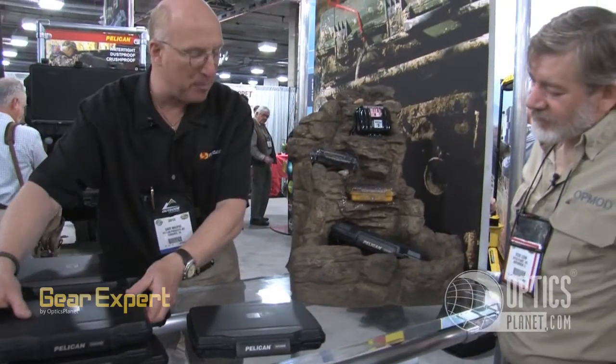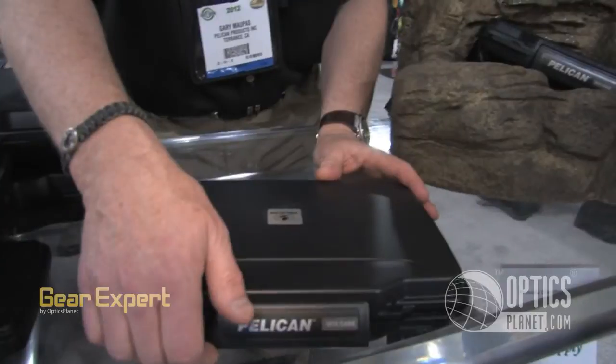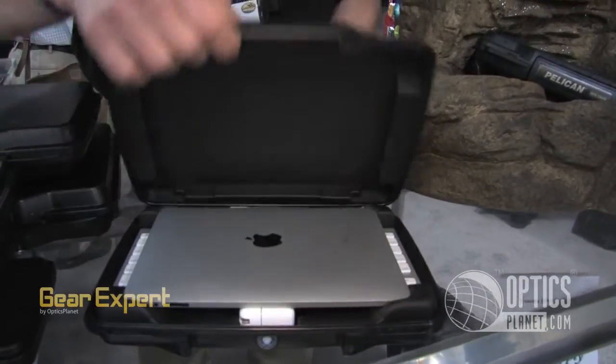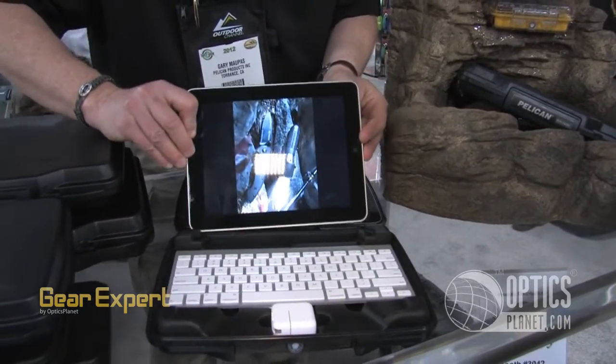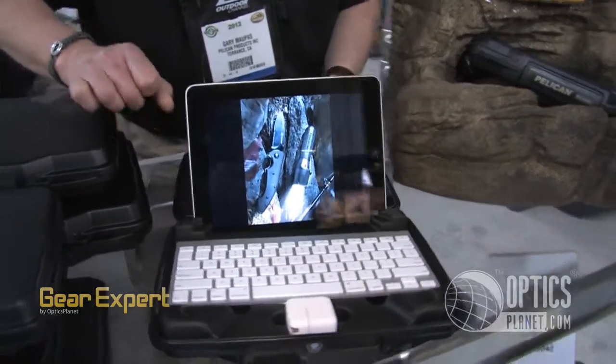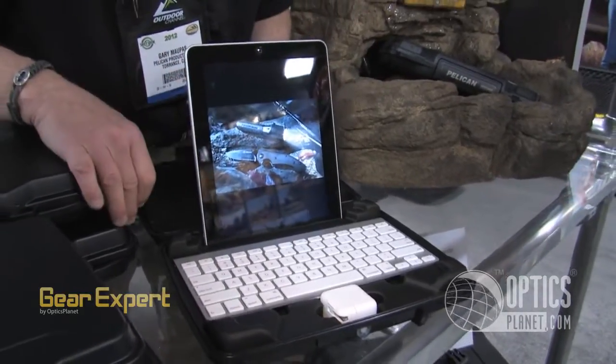We are very proud to introduce probably the rock star of all tablet cases, something that Apple products helped us work on. Take a look at this particular case — a case that holds your tablet, and you can use it as a little office, holding it in an easel, any way, shape, or form.